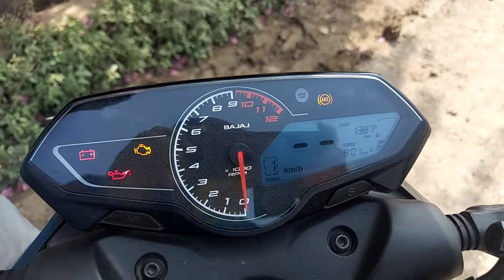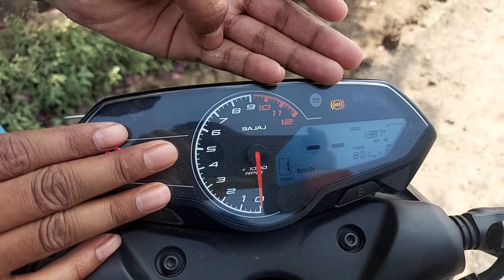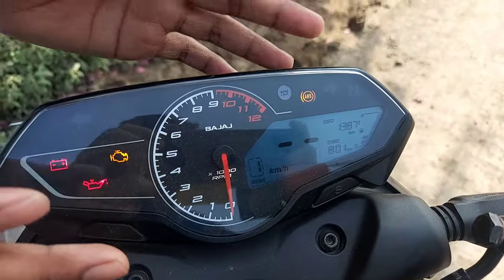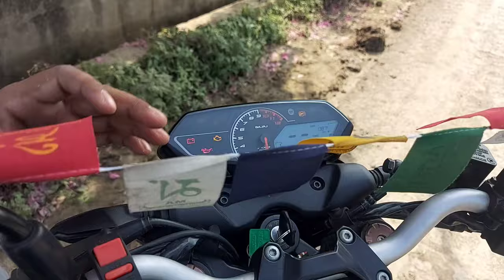This is the speed sensor, this is the gear sensor, the trip meter, and the fuel sensor.